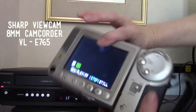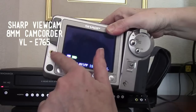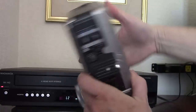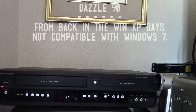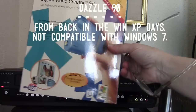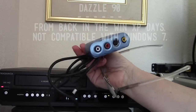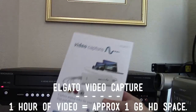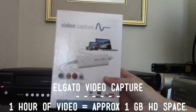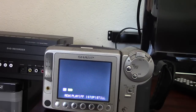I'm using this old Sharp ViewCam, the VL-E765. It's got a single audio-video output that I used to plug into the line-in on the Magnavox recorder. There are other options to bring video into your computer — this is an old Dazzle Video Capture 90, and I also ordered an Elgato video capture on Amazon for about $80, which is fantastic.